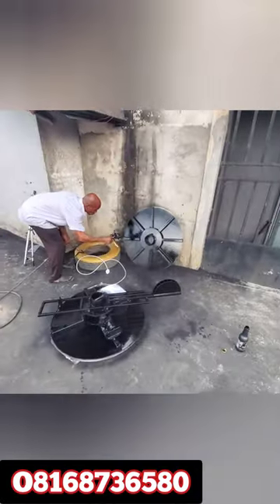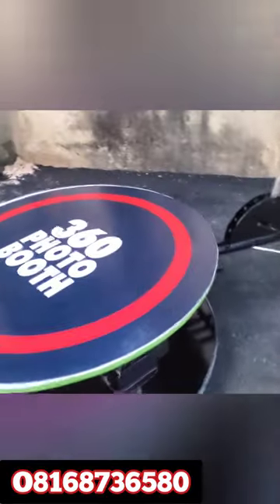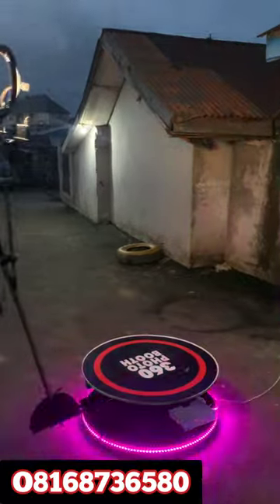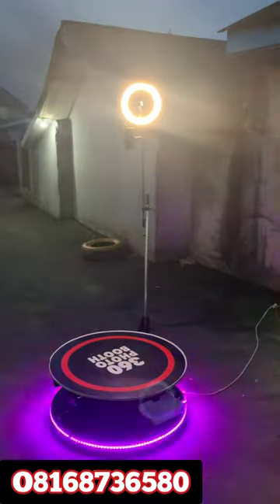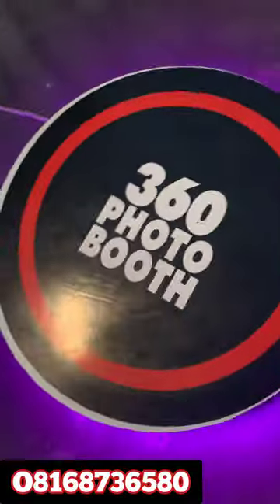Here it is, all complete, looking sweet and ready for use. We also make use of LED tape. Please remember that we are ready to serve you.